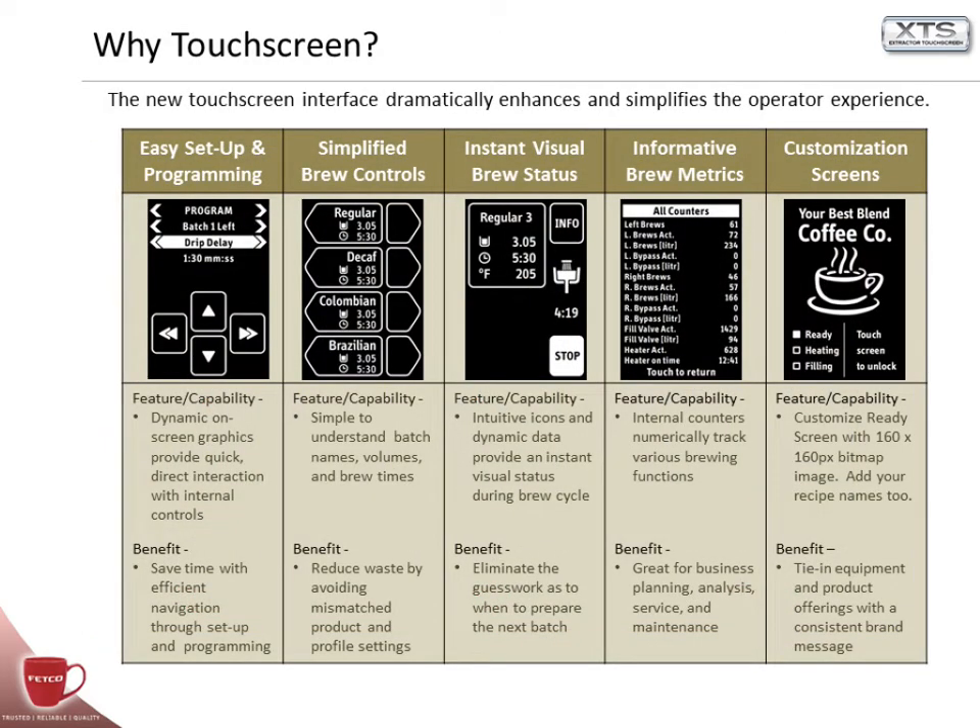The new XTS Touchscreen Coffee Brewing System software is designed to streamline the setup, programming and processes, and bring out the best that extractor-branded products have to offer. With the XTS Coffee Brewing System, it is now easier than ever to setup and program, control the brew cycle, understand the brew status, access brew metrics, as well as customize the XTS display screen to tie in your branded products and brand messaging.